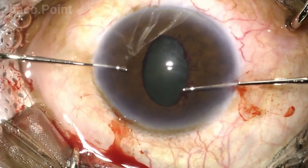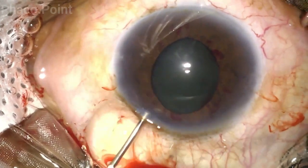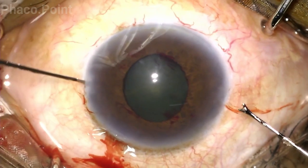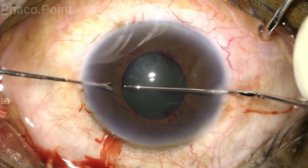Let's now evaluate what was the eventual pupillary dilatation achieved. The pupil is now approximately 5 by 4 millimeters, which is not bad but not adequate. So the surgeon chooses to do another stretch. We'll shortly see the resultant pupillary dilatation after the second stretch.